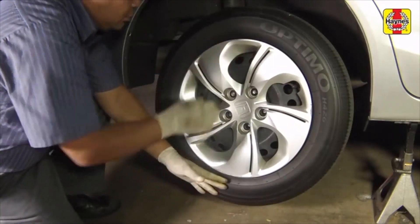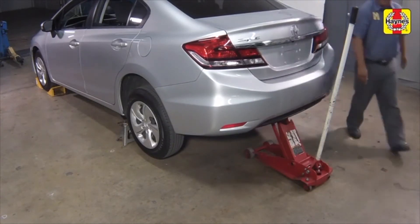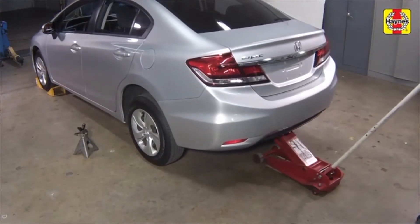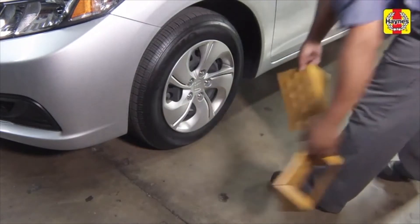Install the rear wheel and lug nuts. Raise the car with the floor jack, then pull the jack stand out and slowly lower the car. Tighten the lug nuts to the specified torque setting. Remove the chocks from the front wheels.